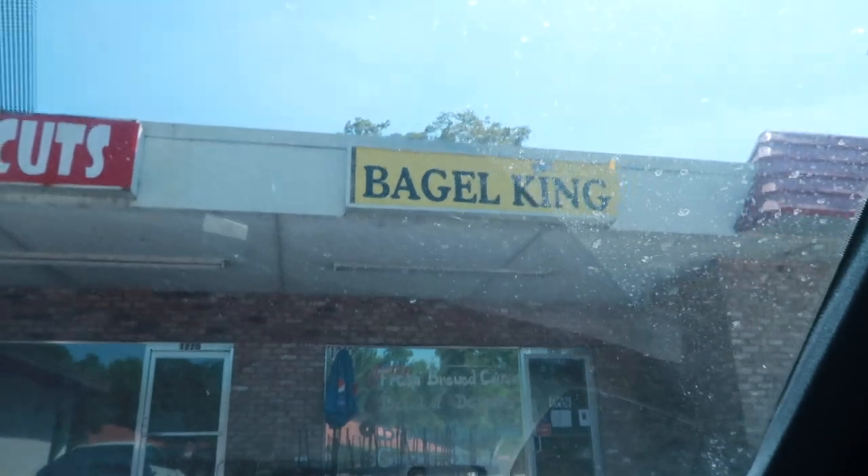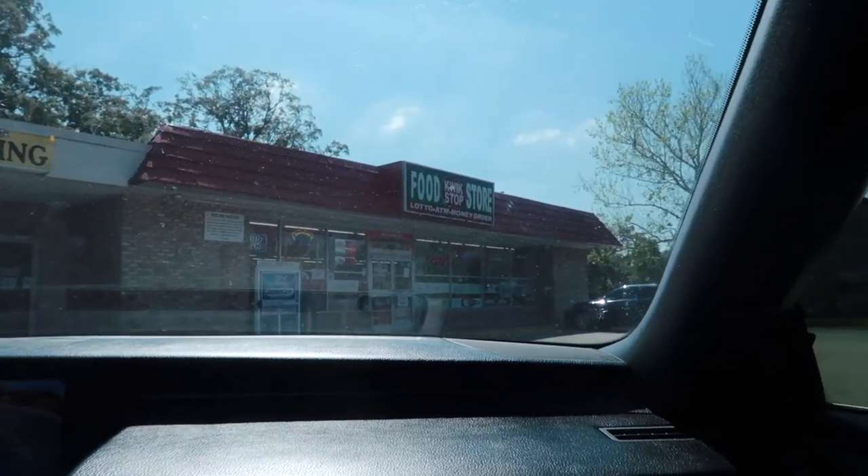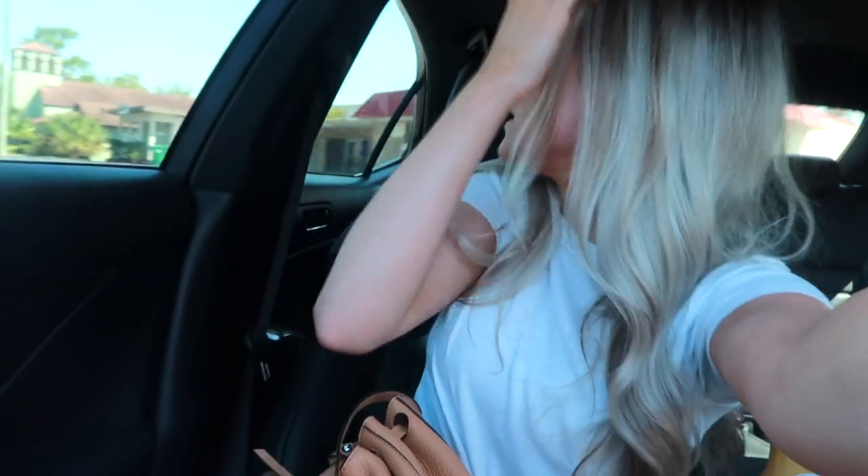We just got Bagel King — it's kind of like a hole in the wall, it's next to this food quick stop. There were good reviews online and apparently it's like the best bagel sandwiches. I got Hawaiian hazelnut coffee and it smells so good. It's a lot later in the day — I feel like I'm always vlogging in my car, but honestly it's like the highlight of my days. I'm going to pick up some dinner.